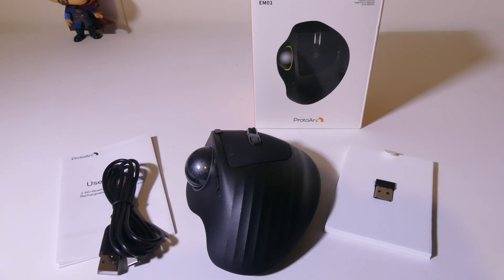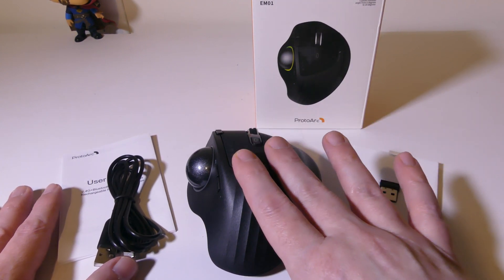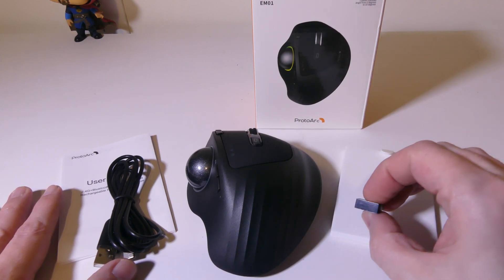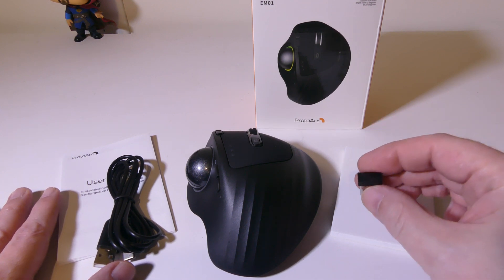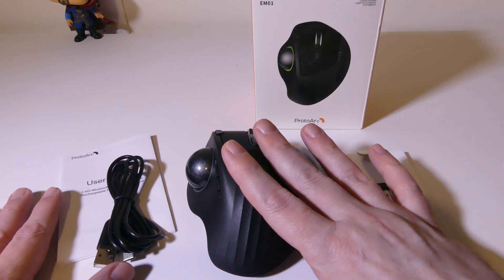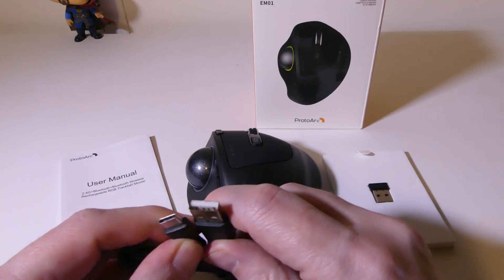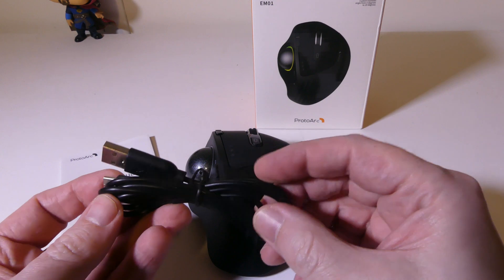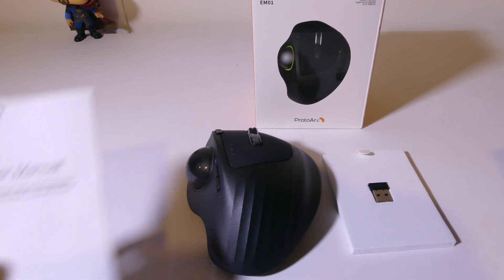Once you get everything unboxed, this is what you're going to get. You get the main unit itself — a really nice trackball, nice and wide for your hand. You get a 2.4 gigahertz USB dongle for connection number one. It allows up to three different connections: 2.4 gigahertz and two Bluetooth connections. Here's a charging cable, your standard USB to USB Type-C, for recharging the 900 milliamp battery inside. It will last for up to 90 days on a single charge.